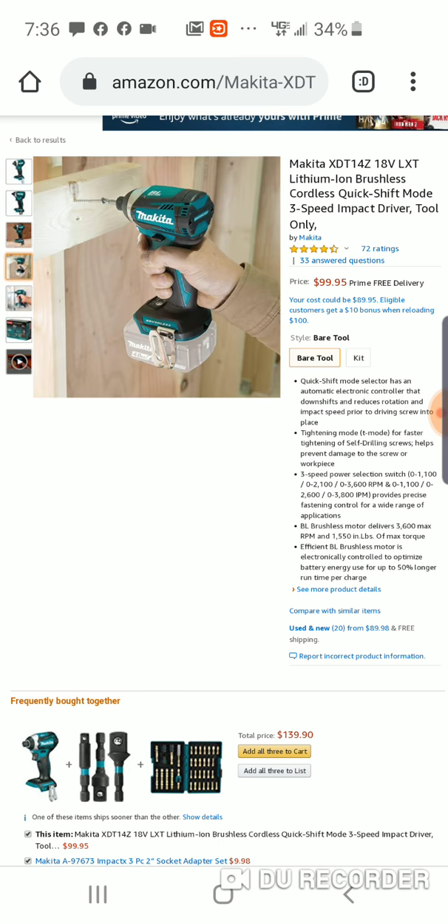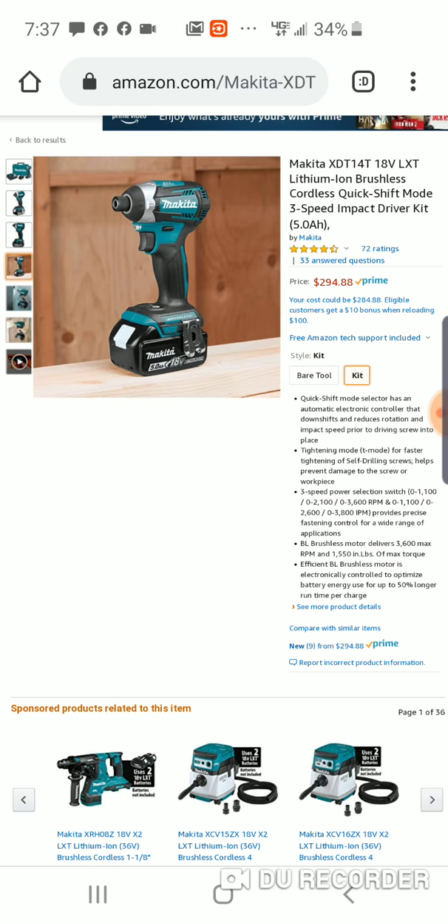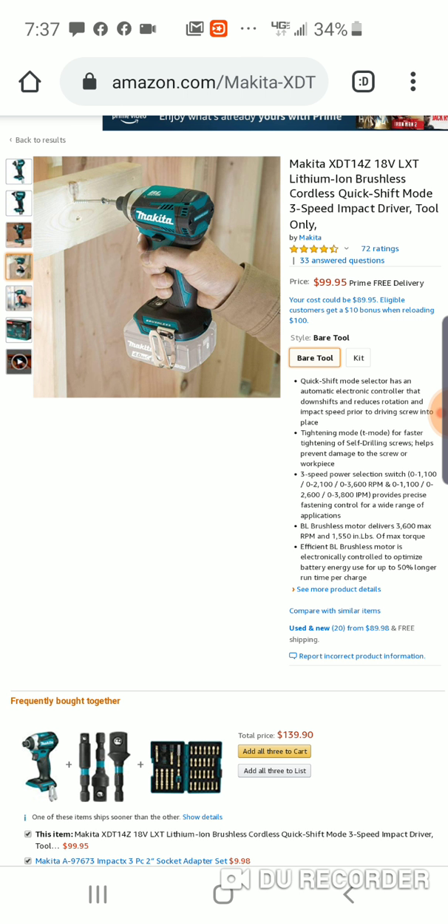Nice impact, guys. Again, for someone who wants one of these Makita impacts — probably my favorite impacts. Light, compact, real smooth. I have that new four-speed that is just awesome, but this is a pretty nice deal. The kit is $294. So if you're in Makita's platform, this is really just for you. The quick-shift mode three-speed impact is 99 bucks — pretty solid little impact.